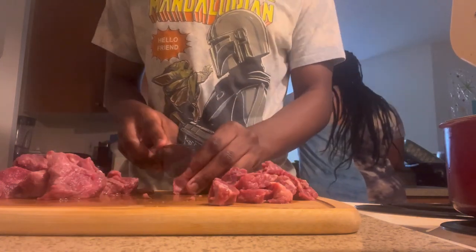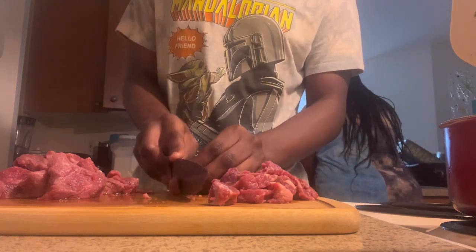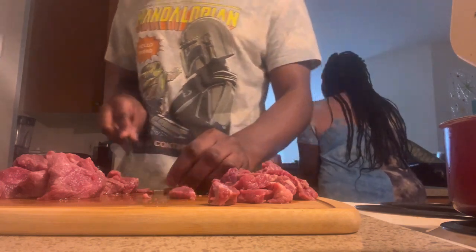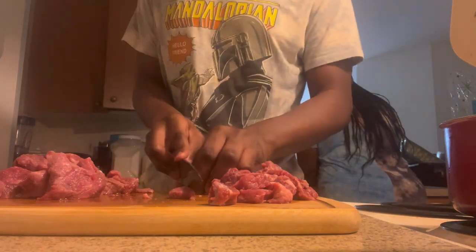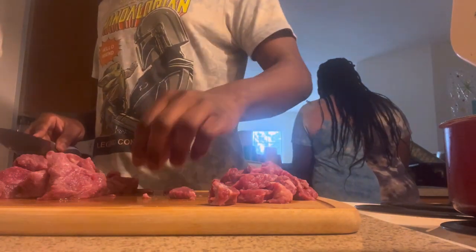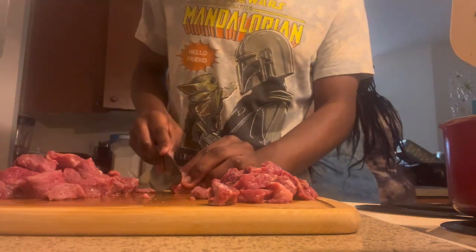I'm going to wash the whole potatoes out for you — get them all clean. I'm going to wash them off and wash the cutting board off too unless you want to cut potatoes on the cutting board. I'm going to show you what to do with them, but I think I'm jumping too far ahead — let me chill out.